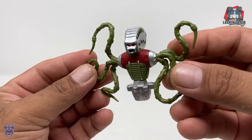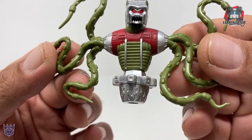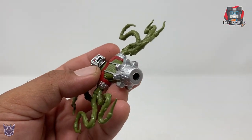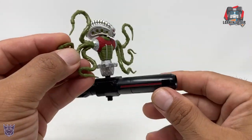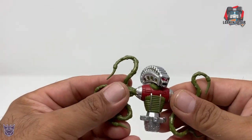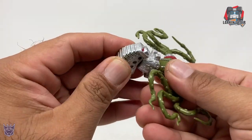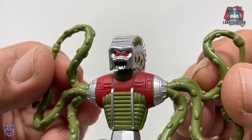I'm going to go over these individually, starting with the Prosecutor. Very cool looking, nice clean paint apps. He does have a 5mm port on the bottom, so if you want to plug in a weapon you can — here's Megatron's Fusion Cannon. There's no articulation on the figure except on the head, which can rotate, and it's also on a 5mm peg. Still, very cool looking figure.